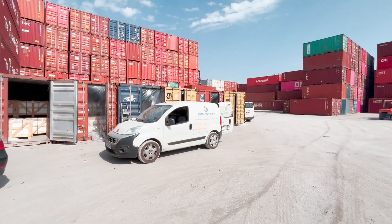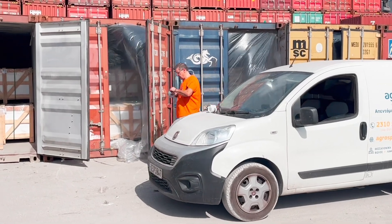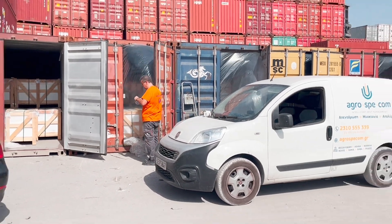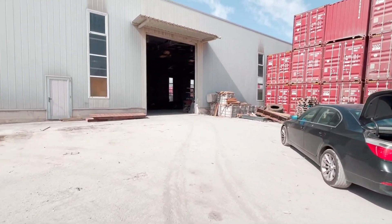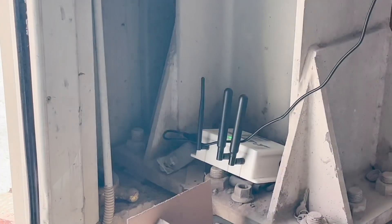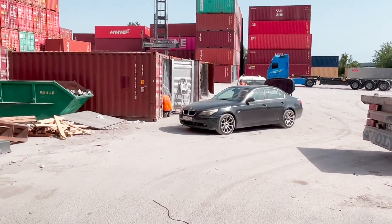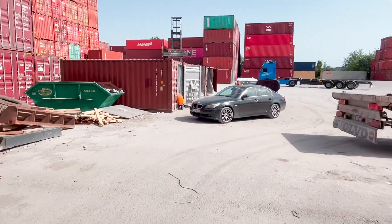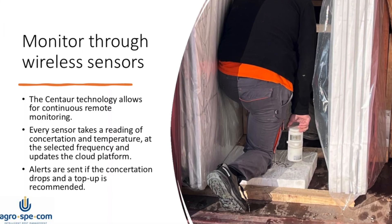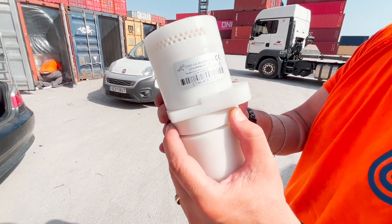Over here we have the containers to be fumigated, now being sealed. Nearby we have placed the gateway right inside of this door. In this case our gateway is very close to the containers under treatment, at a distance of 20 to 30 meters only. Now we turn the sensors on one by one.